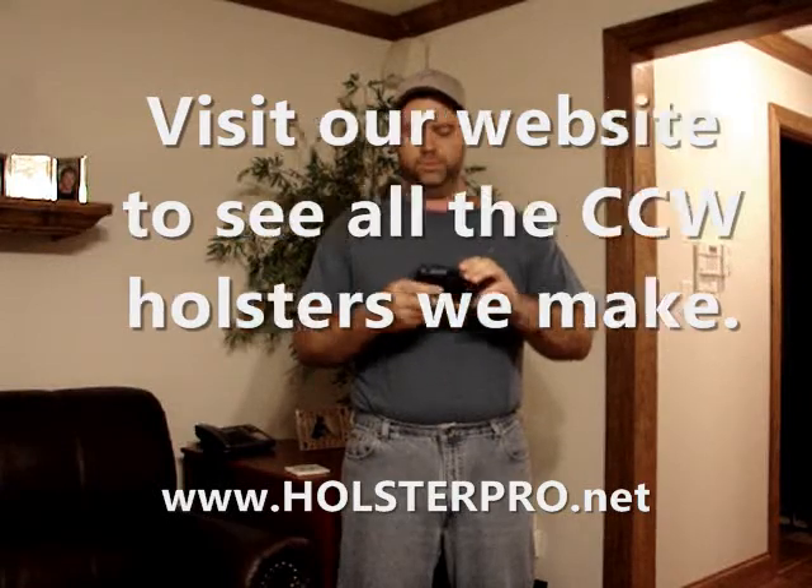Cool little gun, a little bit bigger than some of the other ones, but still a nice addition to our holster line. Thank you.